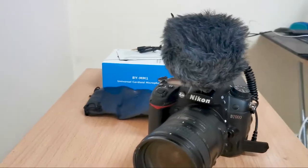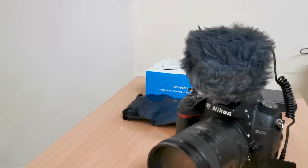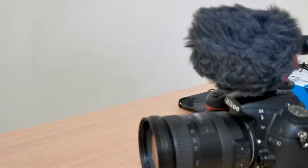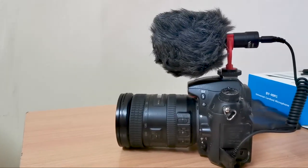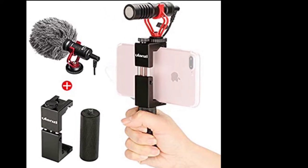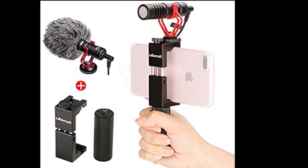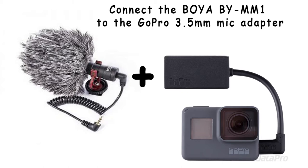If you don't like the furry windshield that comes with the package, there are some stores that sell other types of windshields, but this one looks fine to me. If you want to use the mic on your smartphone, you can buy special holders with a shoe mount on top. I recommend buying with additional mounting if you decide to buy portable lights. If you have action cameras like GoPro, you need to buy a special adapter to connect the BOYA mic — in this case, a GoPro 3.5mm adapter.